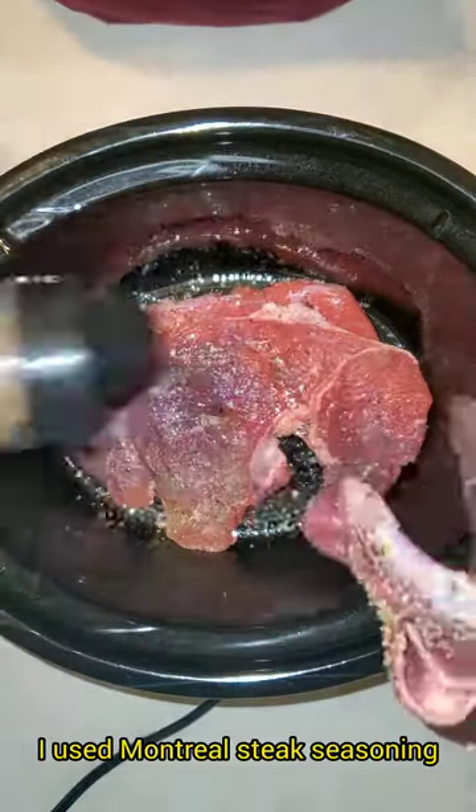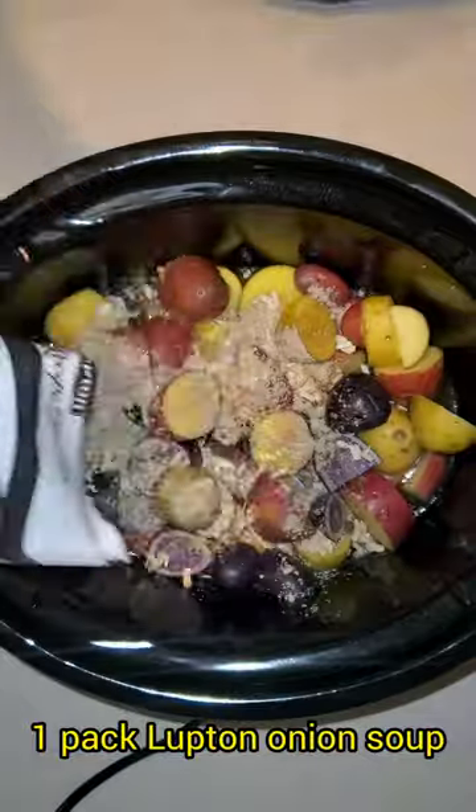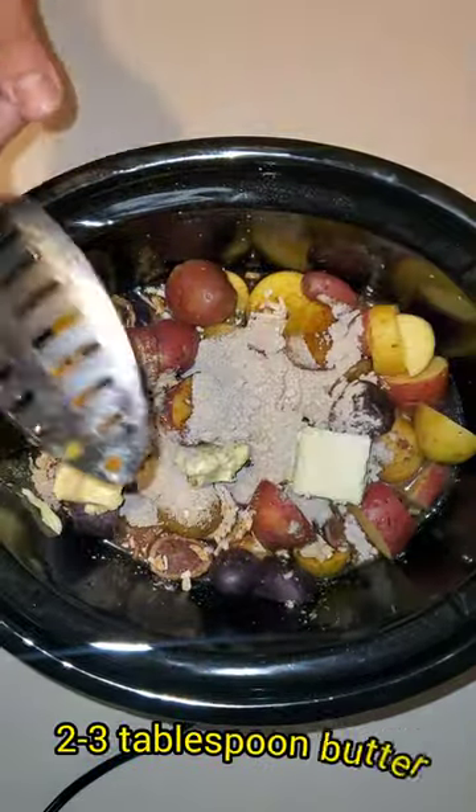I seasoned my steak with Montreal seasoning, and then I used beef broth from a can. I also used a variety of different potatoes, a pack of onion soup, a pack of brown gravy, and two to three tablespoons of butter.